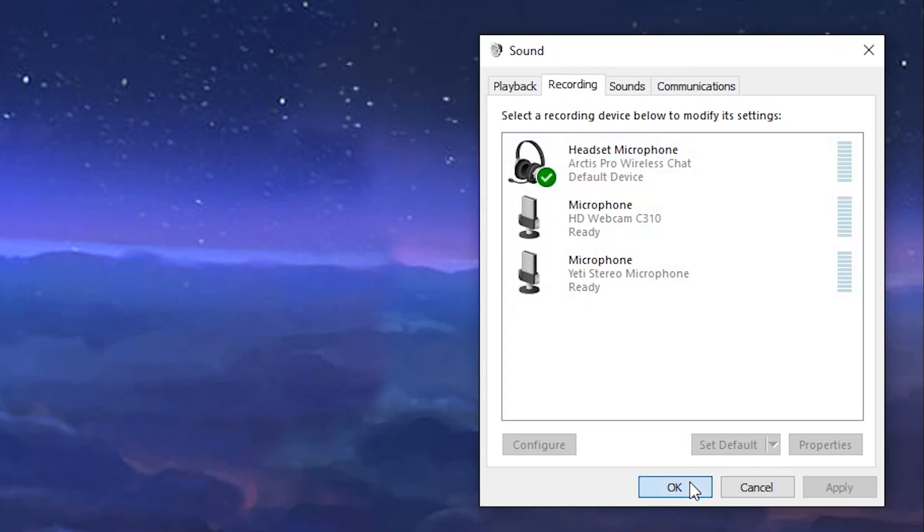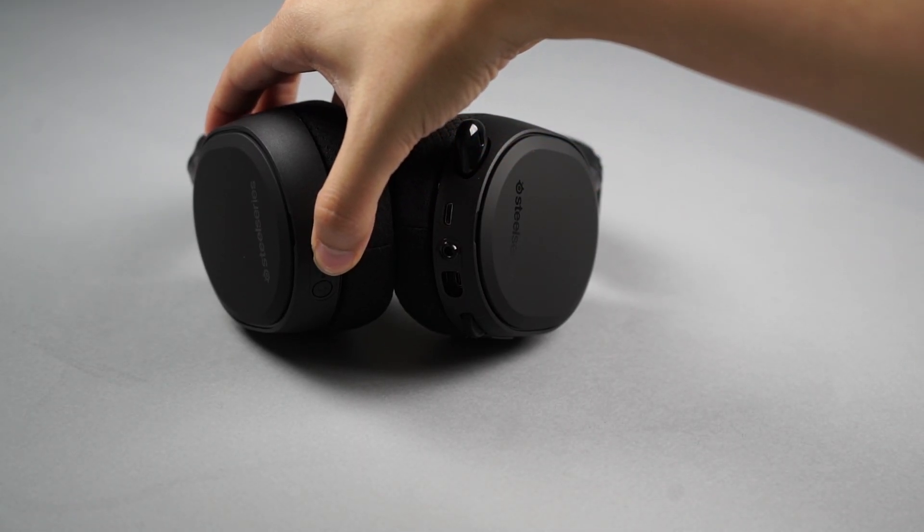Now you're ready to power on the headset. Press and hold the power button for two seconds until the white LED illuminates.